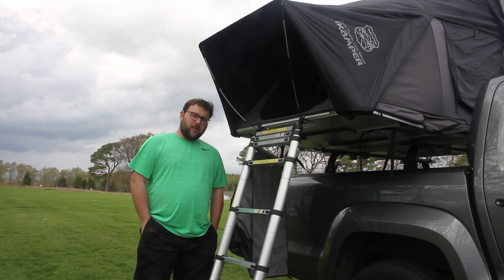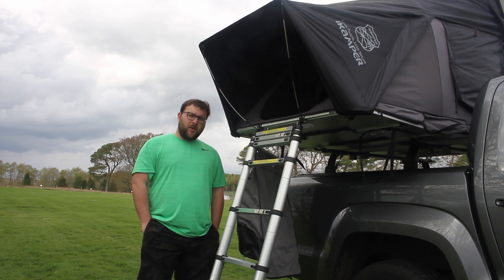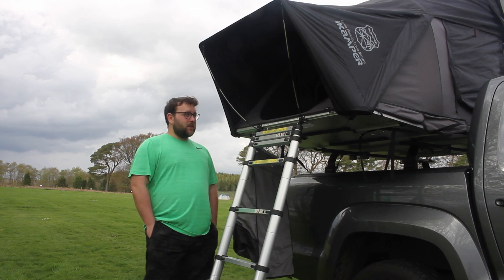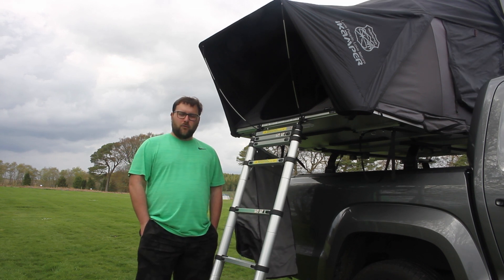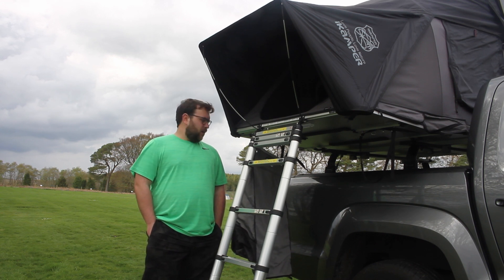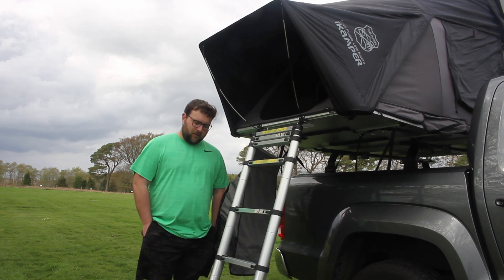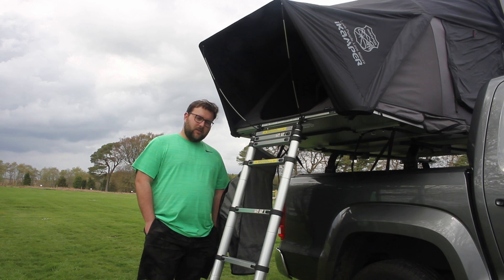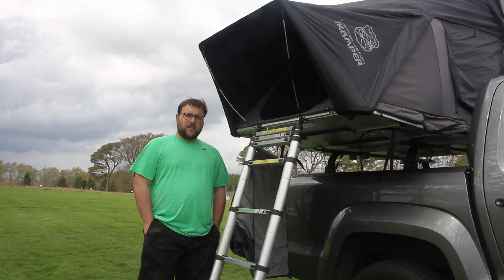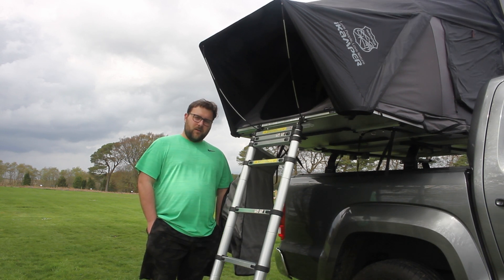Now that I've had the iCamper for a little while, coming up close to 12 months, I thought I'd make a video showing you my top 10 hacks, mods, tips — whatever you want to call them — of things that I've done to this SkyCamp Mini 3 that have improved our time with it. We'll start on the outside with some basic stuff and then go to the inside. Everything I'm going to talk about today I'll put a link in the description, so let's dive into them.